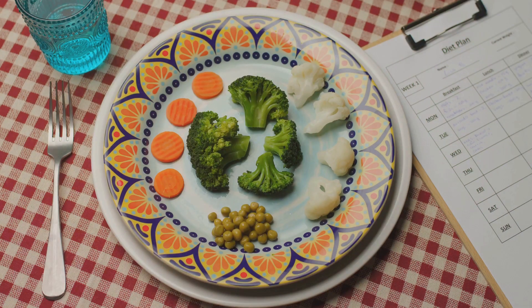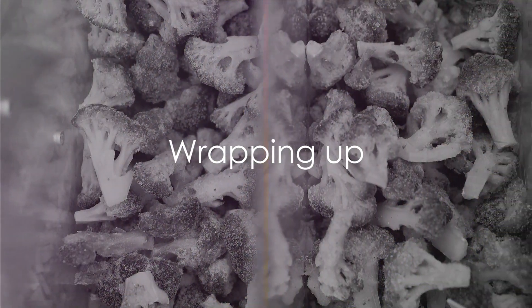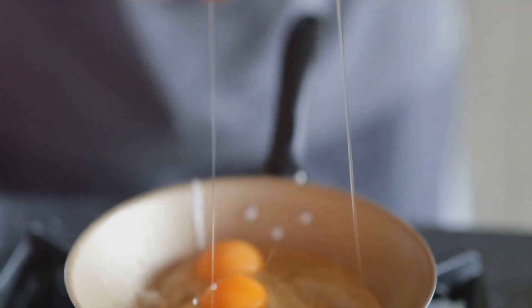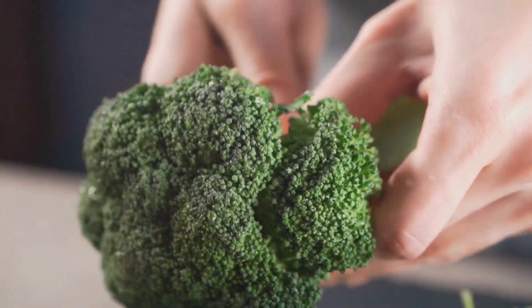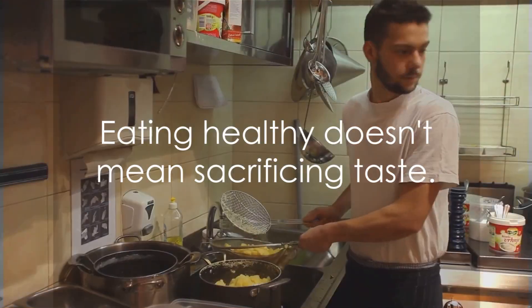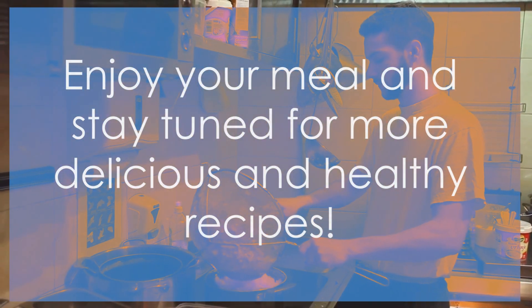Healthy, delicious, and made by you. Now isn't that something to be proud of? The aroma of this healthy and delicious dish is simply irresistible. This simple stir fry we've prepared together is not just tantalizing to your taste buds, but packed with nutritional goodness. The broccoli brings a bounty of vitamins, while the eggs deliver a punch of protein. Now it's your turn to whip up this tasty treat at home and share your culinary triumphs. Remember, eating healthy doesn't mean sacrificing taste. Enjoy your meal and stay tuned for more delicious and healthy recipes.